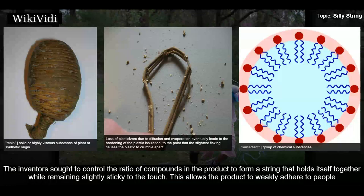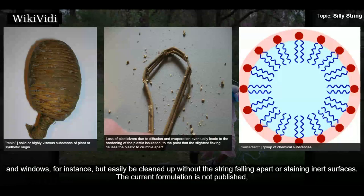The inventors sought to control the ratio of compounds in the product to form a string that holds itself together while remaining slightly sticky to the touch. This allows the product to weakly adhere to people and windows, for instance, but easily be cleaned up without the string falling apart or staining inert surfaces. The current formulation is not published.